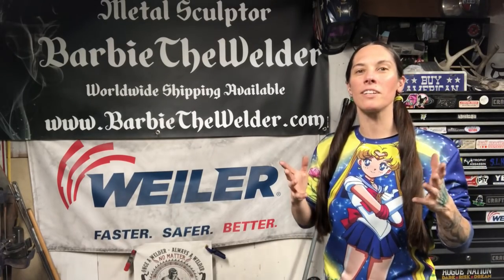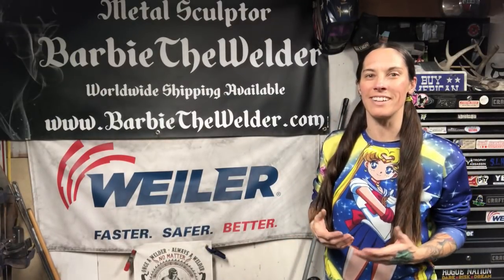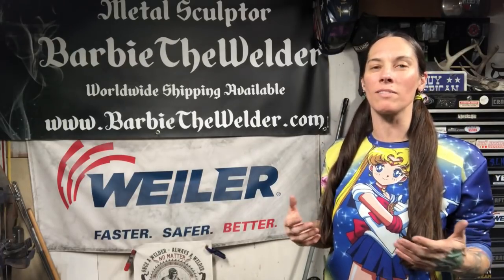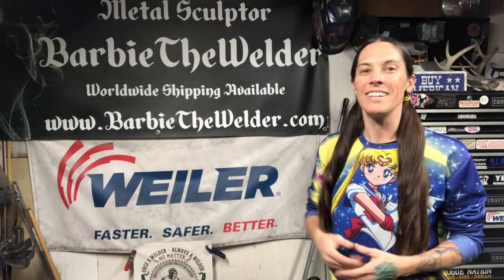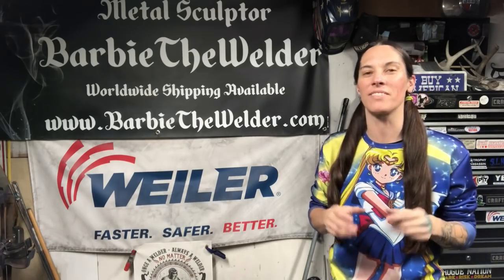My name is Barbara the Welder and I'm a full-time metal sculptor. Weiler Abrasives has asked me to make Christmas ornaments for them for this year, and because I just finished my newest book, How to Weld Silverware Animals, I figured I would make Christmas ornaments out of silverware. I'm going to share with you how I did it so you can make your own Christmas ornaments for this year.